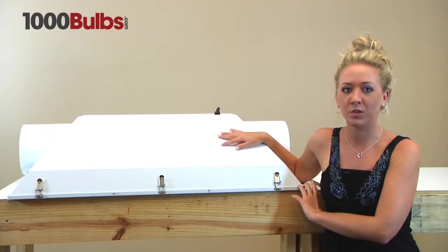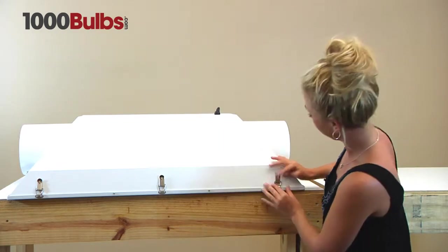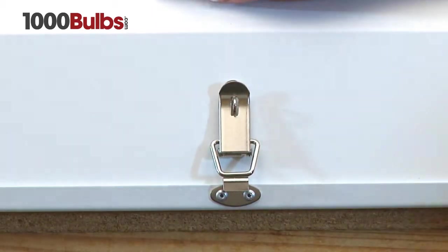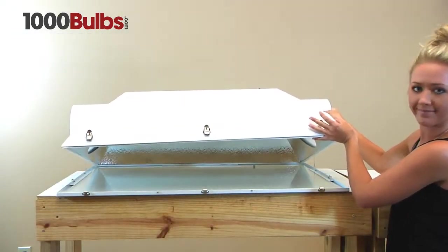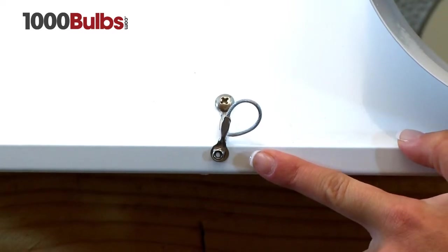This fixture comes with buckles which allow for easy access into the interior. It also comes with safety cables so that when you're changing out the bulbs, the door will not fall off.